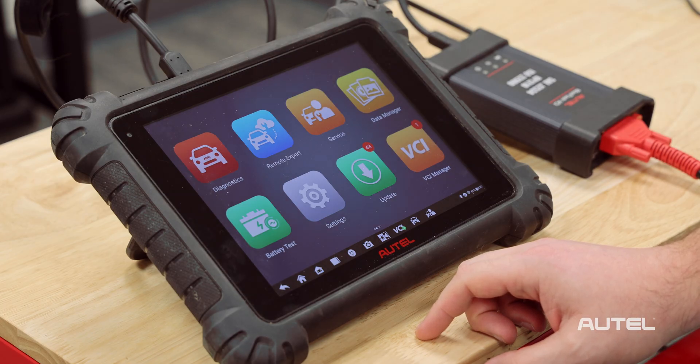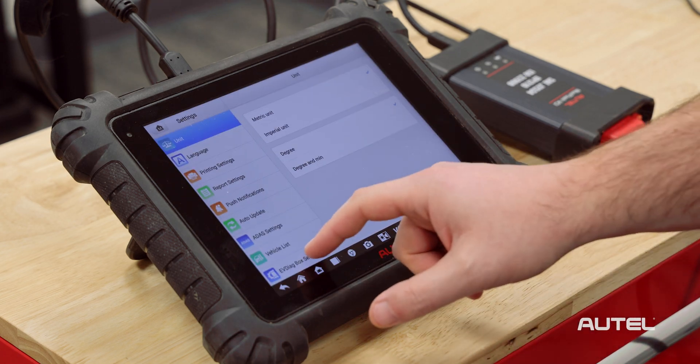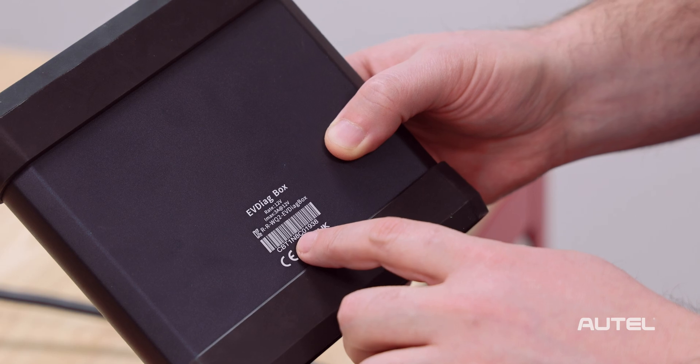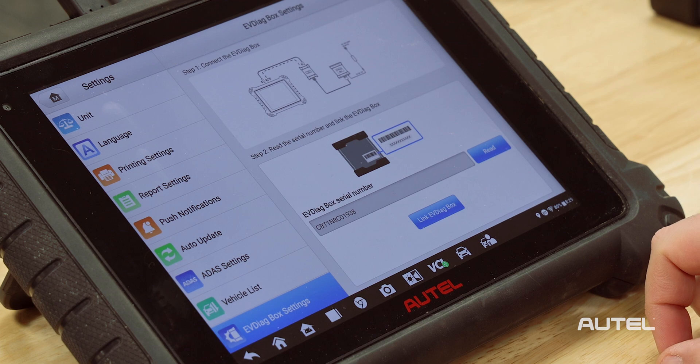Power on the MS909, tap the settings icon within the MaxiSys application, and scroll to the EV Diag Box setting and tap to open. The EV Diag Box's serial number is located on the back of the unit. Tap Read on the tablet display and then tap Link.